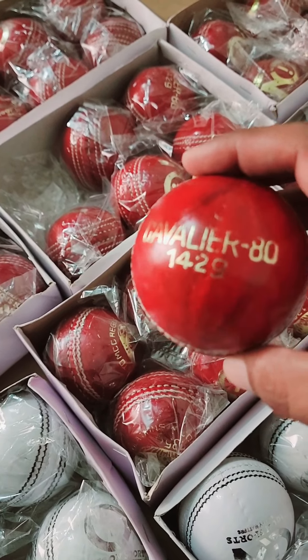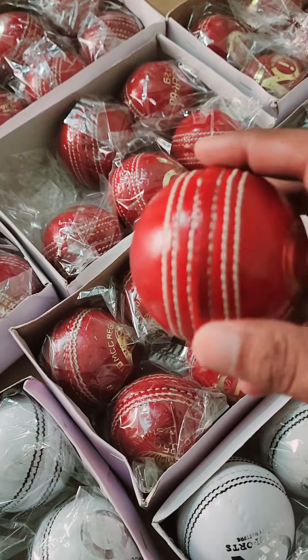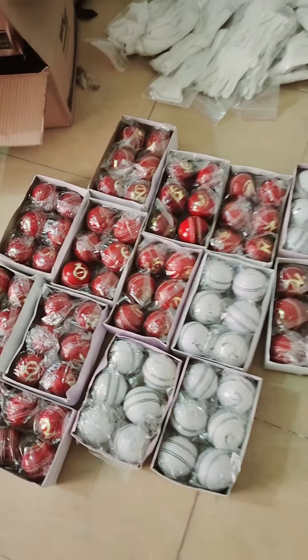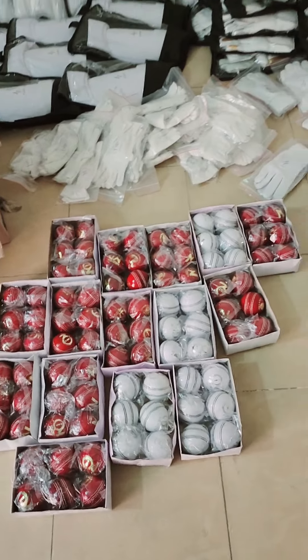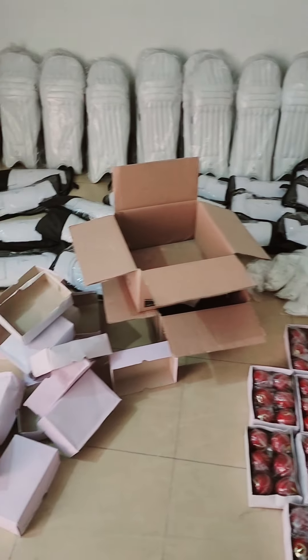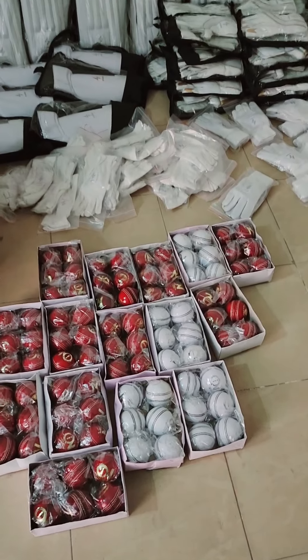These are women's 142 gram balls, ideal for 20 overs. We are keeping a large stock of soft gear as well.